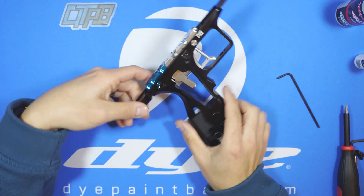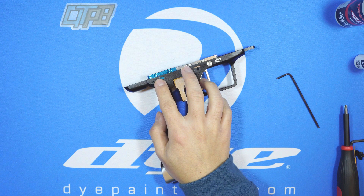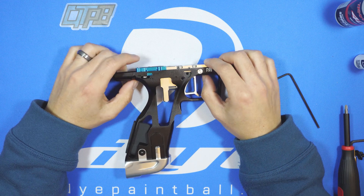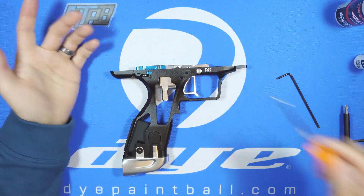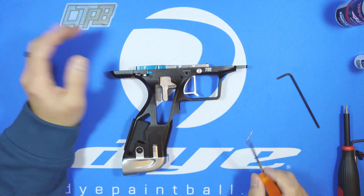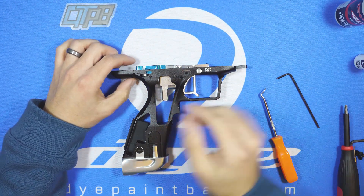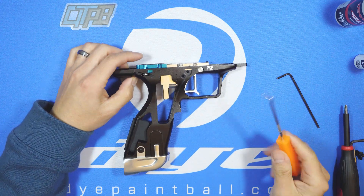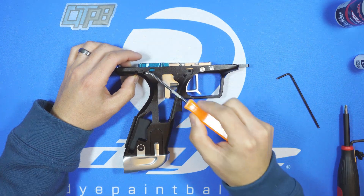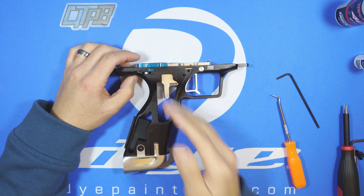Second thing: check what your SFR is set to. Now that we're in the colder months, we're finding that sometimes the marker isn't happy at the softest, or most restrictive, solenoid flow restrictive setting. If you're having issues at the minus, try switching to the middle, or give it the most flow possible, which is the plus.